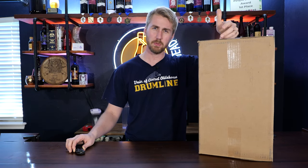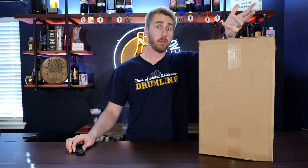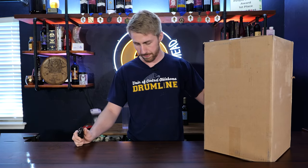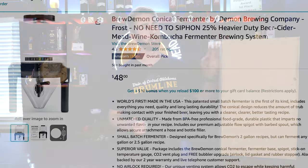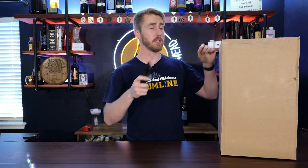I saw someone on Facebook asking how good is this thing, is it worth the money? This whole fermentation vessel is about $48, but I also had to pay about $15 to ship it, so it came out to about $60. Let's go ahead and open it up and see what's inside.